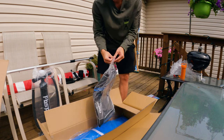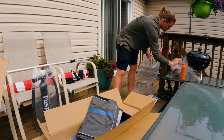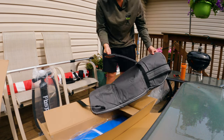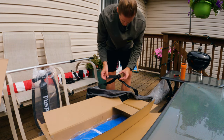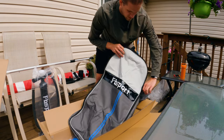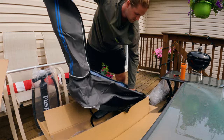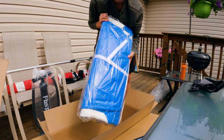You get a backpack — I'm going to put all the garbage in here right away. What's nice about this backpack is it has vents in the bottom, so if the board is still wet it'll actually drip out. There's another strap, and then you've got the board itself.